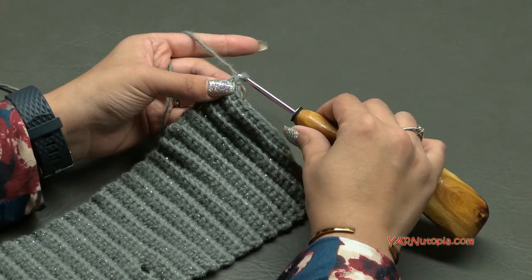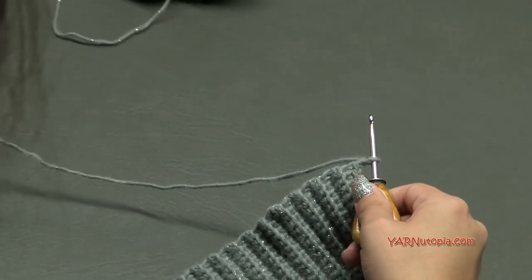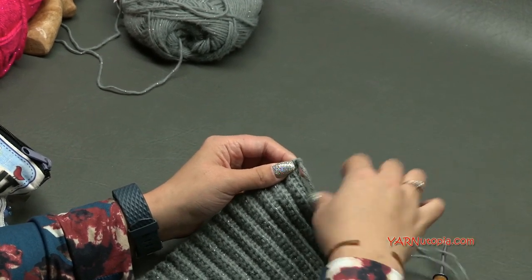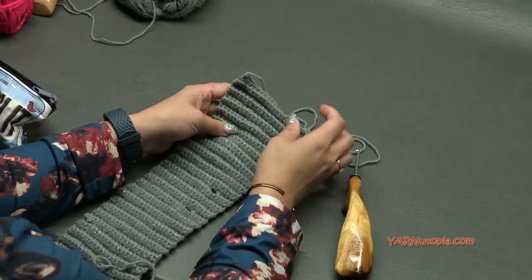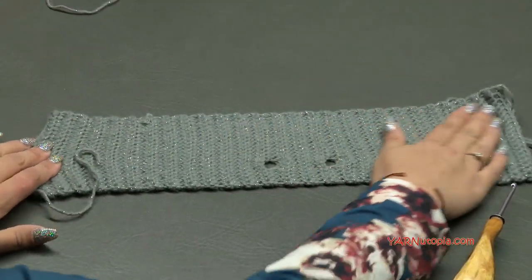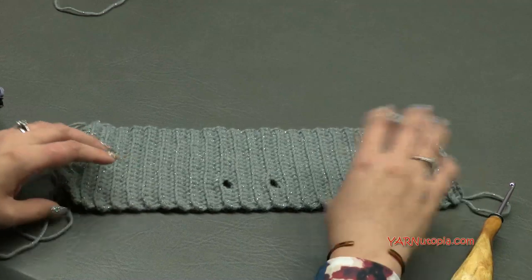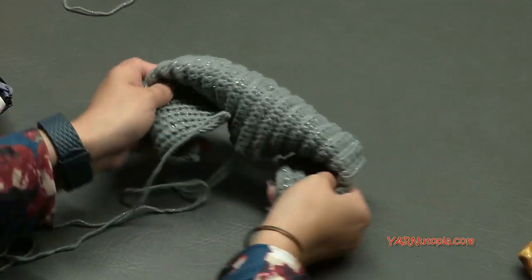Just finished row 54. Chain one and cut your yarn quite long because we'll use it for sewing. Pull it through that chain one. This is what your piece should look like. When stretched out it should fit around the head you're working for. We're going to fold this up when finished - it'll be more like this. We need to make the hat part to close up the top.